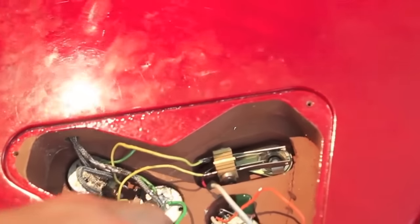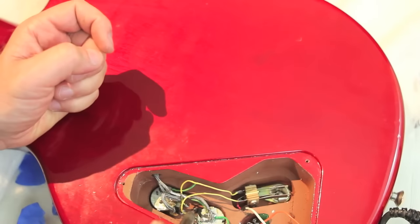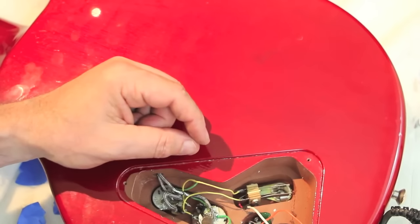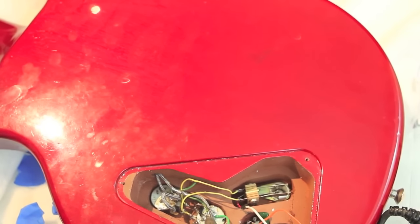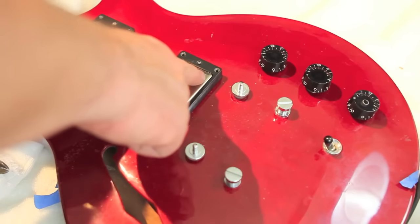Now gently tug the pickup to identify its wire. I can see that the hot wire is connected to one of the lugs of the middle volume pot — the bridge volume pot — and its outer mesh is soldered to the back of the pot. I'll unsolder the hot connection by touching the soldering iron to the lug. Here I'm able to work it free just using the tip of the iron, but in general it's a good idea to grip the wire with small pliers so you don't burn yourself. It might take longer to melt the solder on the back of the pot, especially without a fancy iron — just be patient. You may have to hold the iron there for 30 seconds or so before it comes loose.